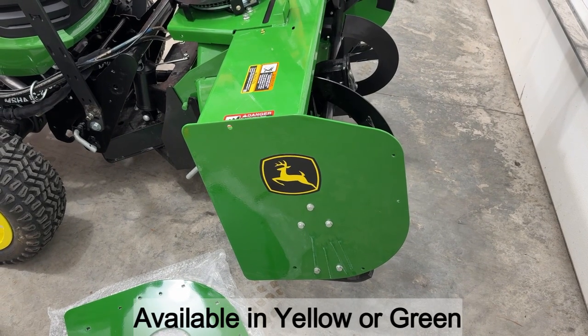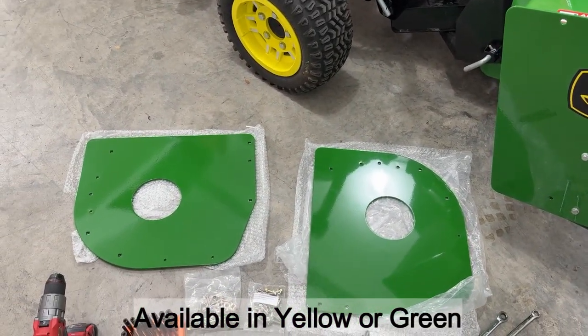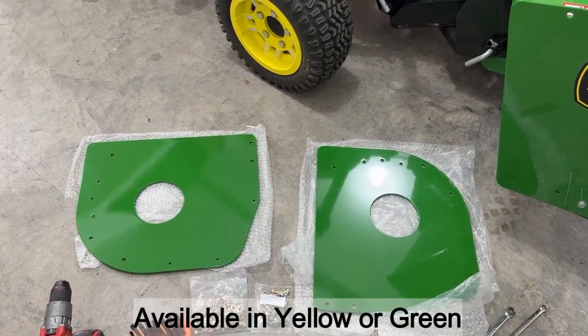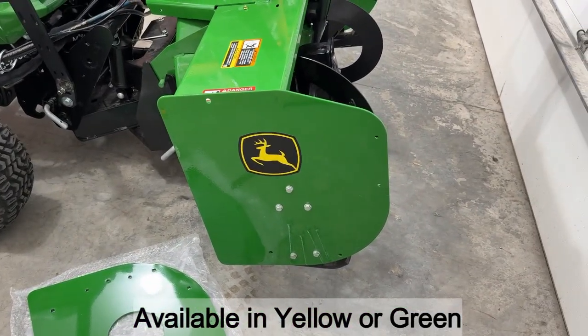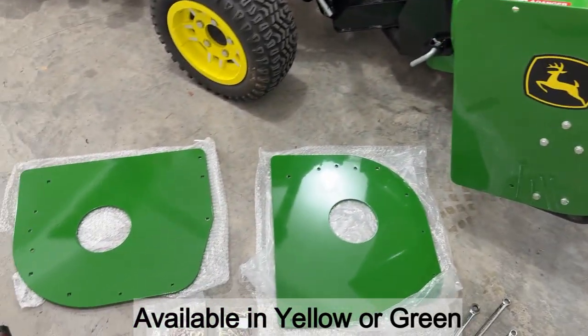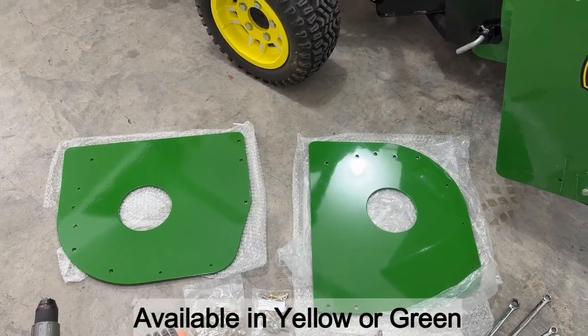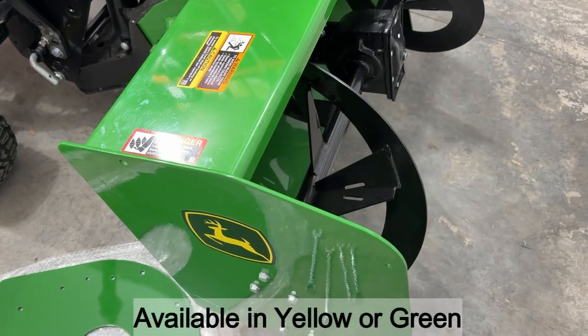Hey, it's Nick with Push Industries here, and today we're going to talk about snowblower reinforcement side plates. Snowblowers do see a lot of abuse, and in order to help keep them protected, we have heavy-duty side plates that will basically double the thickness of your stock snowblower plate.